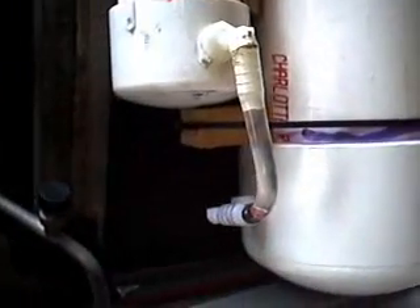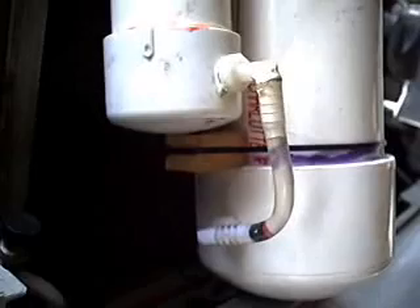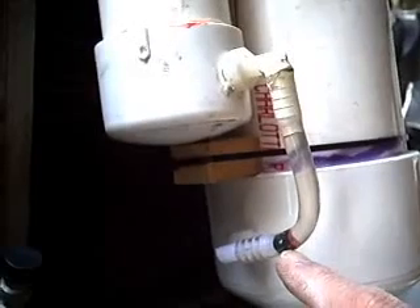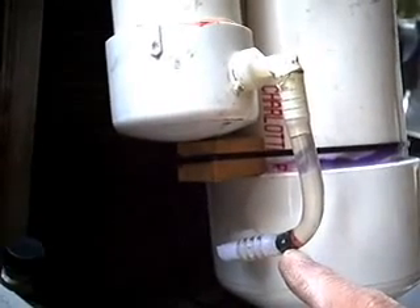Down here you can see the pipe which joins the two reservoirs together at the bottom. And in the base of this pipe I just have a piece of silicone spark plug wire insulator. I stripped it off of the center conductor and opened up the hole a little bit.